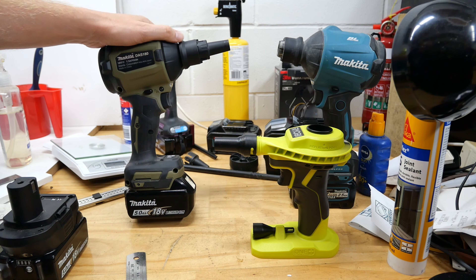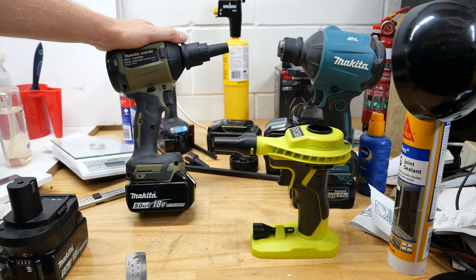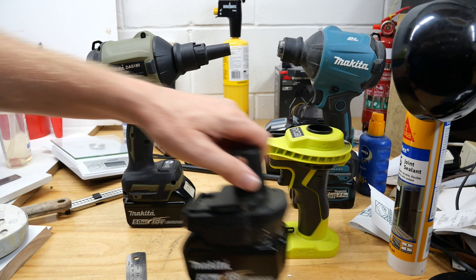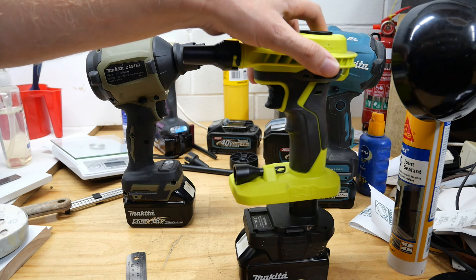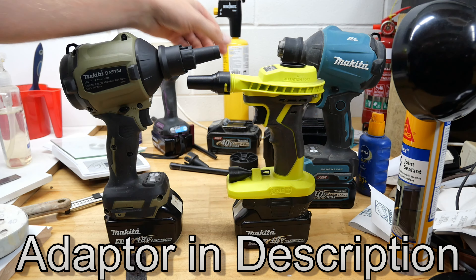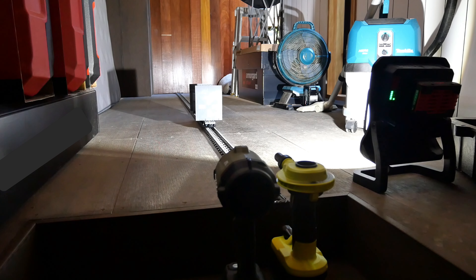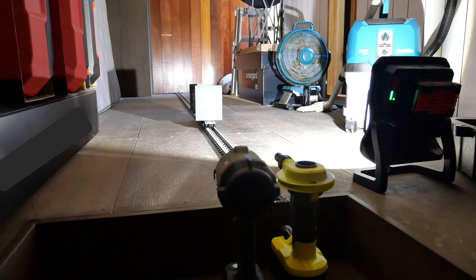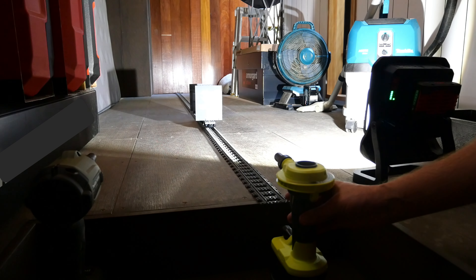Because I don't have a 5 amp Ryobi battery, the fairest test would be to use a Makita 5 amp Power battery on both the Makita and the Ryobi — both freshly charged and ready to go. The Lego test track is set up with the target one meter away from the blowers. I'm going to start off with the Ryobi.